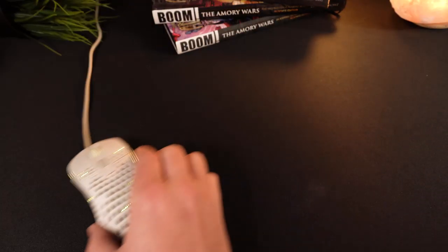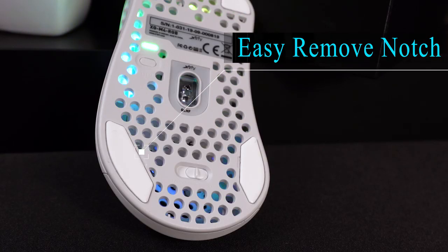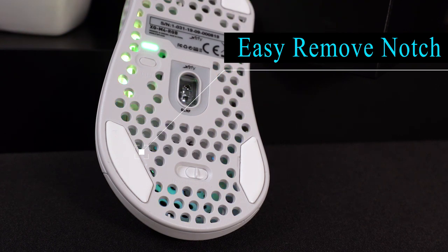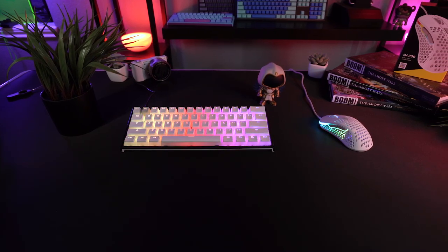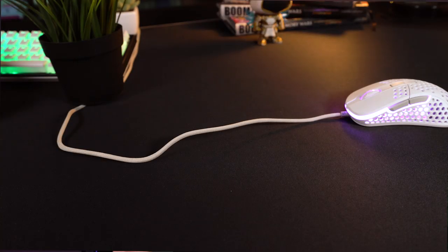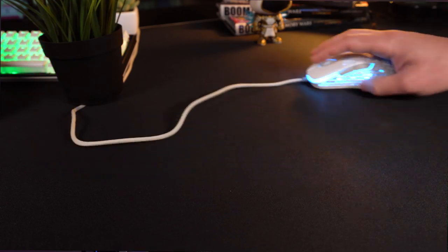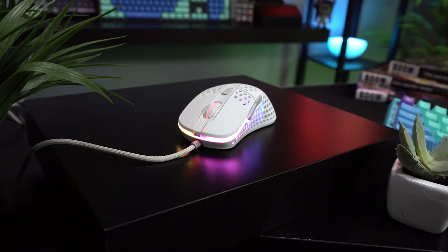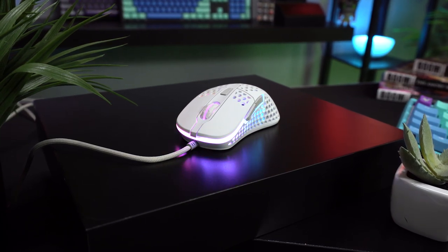The feet are made of 100% PTFE plastic and they slide really well on both cloth and hard surfaces. I also really liked the little detail of having small notches to help with removing them to apply replacements later. I've been using this mouse for about a week or so, and I found the sensor to perform quite well without any noticeable tracking issues. The cord is what ExtraFi calls their easy cord — it's a nice braided cloth-feeling material, but it's not quite as flexible as a true paracord. Overall, for $59.99, the M4 is a worthy competitor in the wired mouse space.